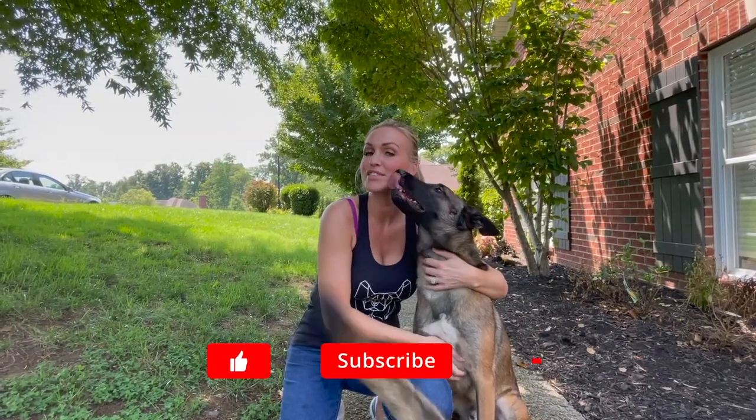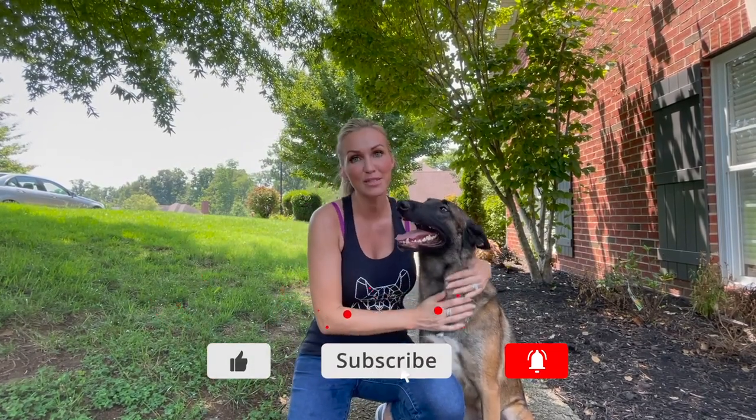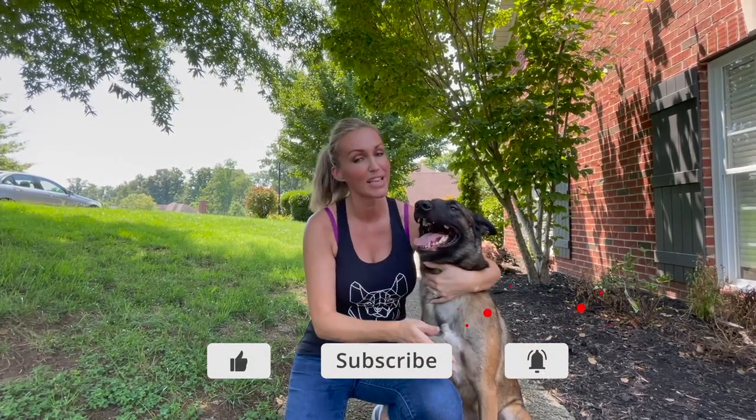Alright guys, that's going to do it for today. Thank you so much for watching. Make sure that you hit the subscribe button, ring the bell for notifications, like and comment, and we'll see you next week.